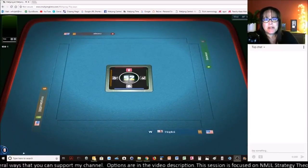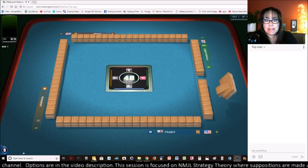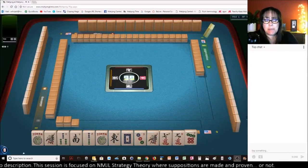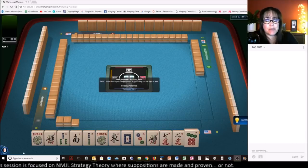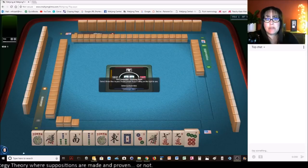We are launching into an American-style table at Mahjong Time. If you want to give it a try, my email is below the video description. Send me an email, and if I have any coupon codes, I'll send it your way. You can give it a try for 30 days with a VIP membership.